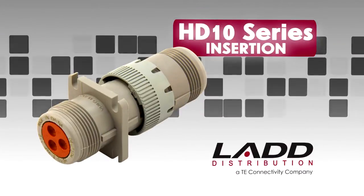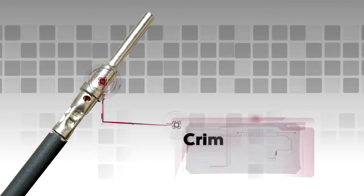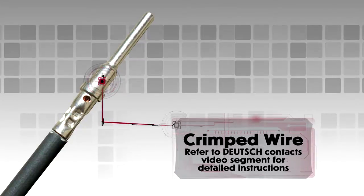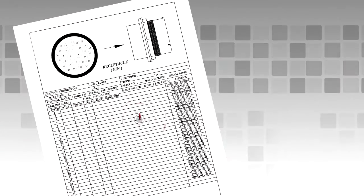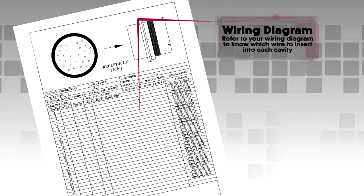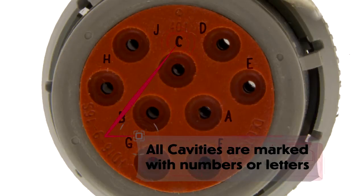HD 10 insertion. Begin with a crimped wire. For assistance, refer to the Deutsch Contact video segment for detailed instructions. Refer to your wiring diagram to know which wire to insert into each cavity. All cavities are marked with numbers or letters depending on the design.